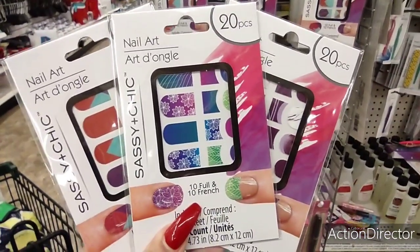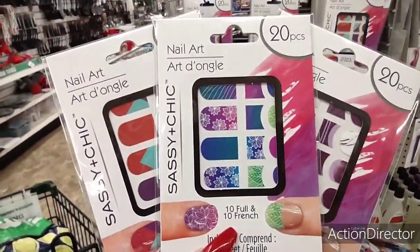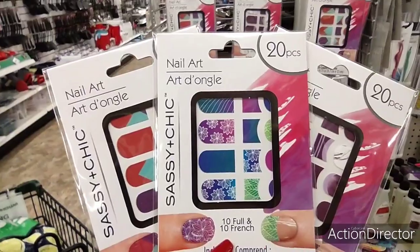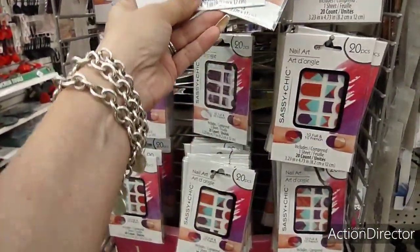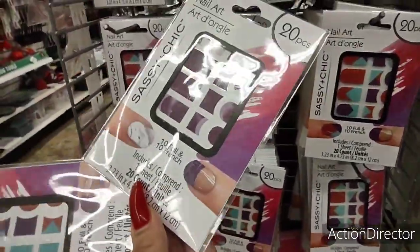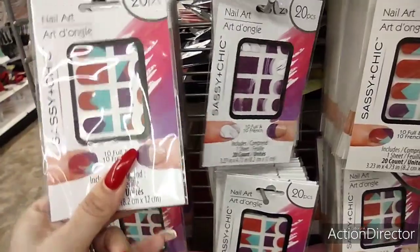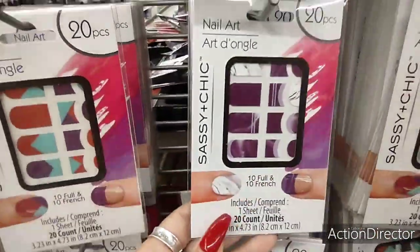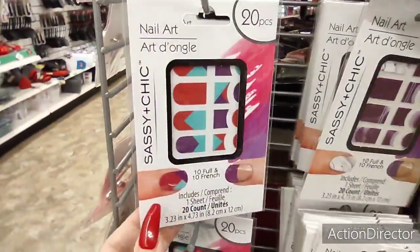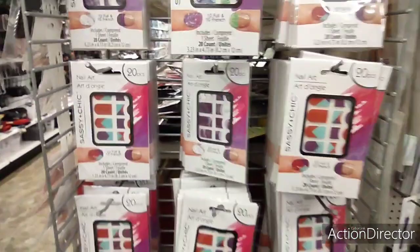I also found the Sassy and Chic nail art — 20 pieces with a floral design, and also solid colors. I also found the marble with the lavender, and then another print as well. They have a lot of these.